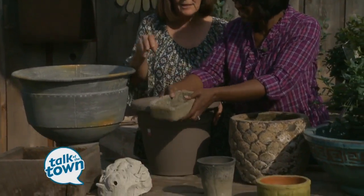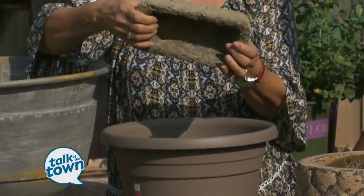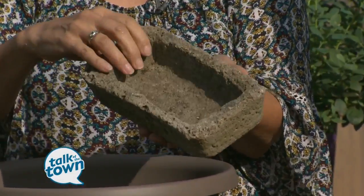What about this? This is a tufa. It's not heavy, and it really can take the winter. So a lot of times if you have a tufa pot, you can leave it outside as well.